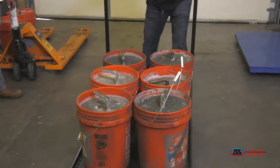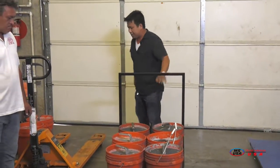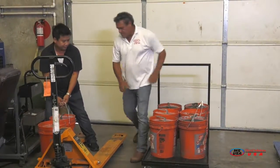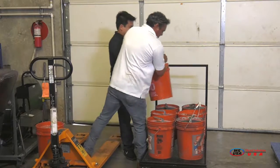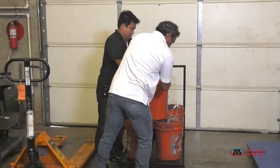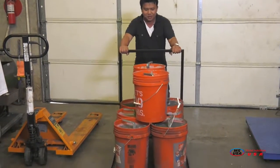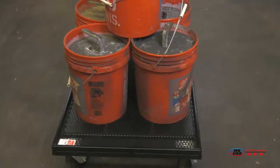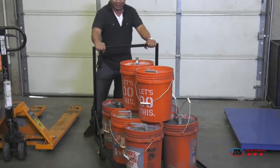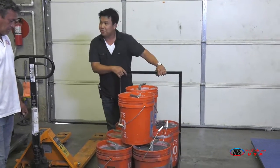At 600 pounds the cart is still good — let's stack two more. We now have 800 pounds on the cart. I'm still able to maneuver it really nicely and easily. Let's squeeze two more on for a thousand pounds.